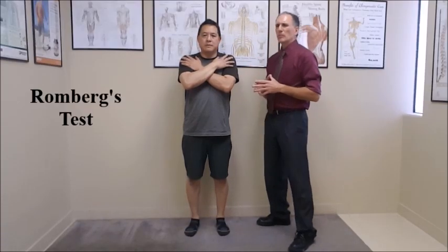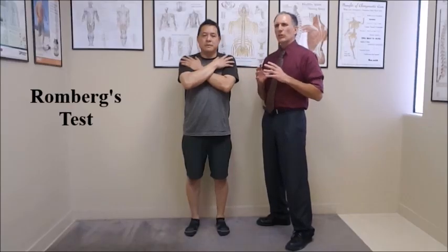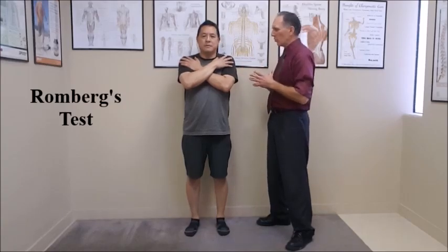We want to make sure that the patient is in good posture, and we're going to have them hold this position for as long as they can, up to 30 seconds. You want to record how long they can hold this position, and we want to watch for swaying.